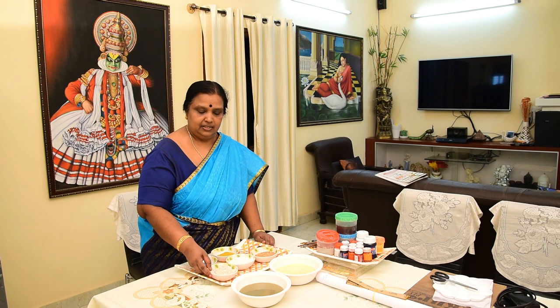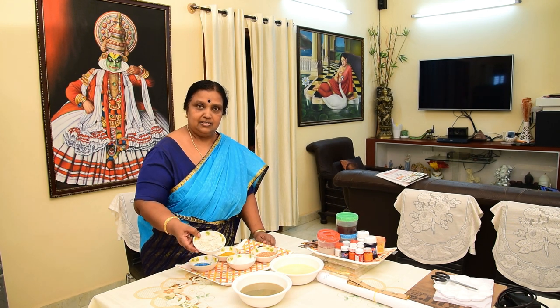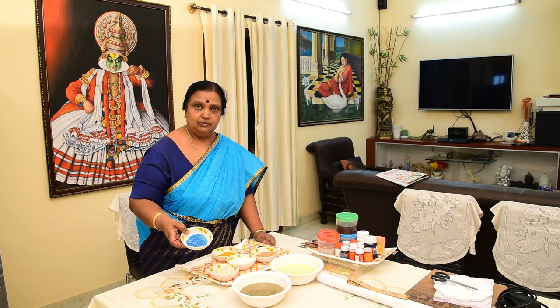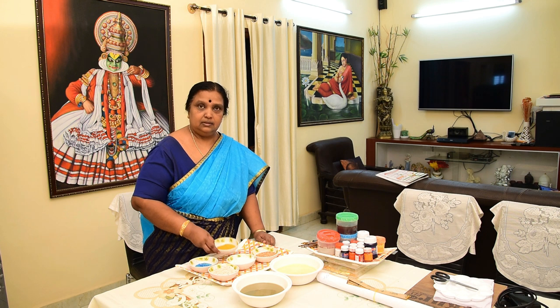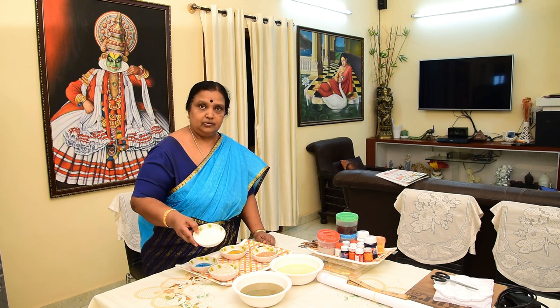These are the materials used for making a tango painting, for the preparation of the board: tamarind seed powder, copper sulphate blue, yellow oxide, and chalk powder.